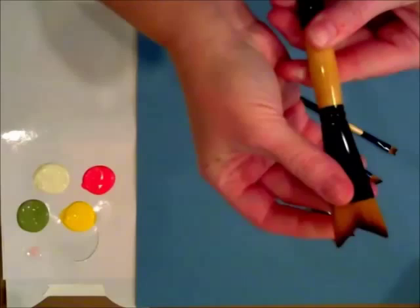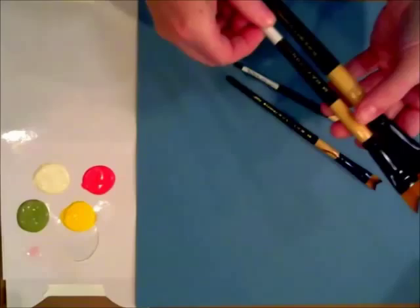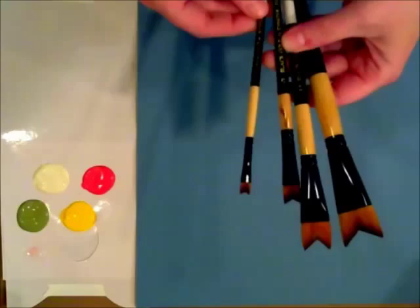Great quality, as always, from Dynasty. We have four sizes here — this is the one inch and the three quarter inch. They also have a half inch and a fourth inch on these Whale's Tail Brushes.